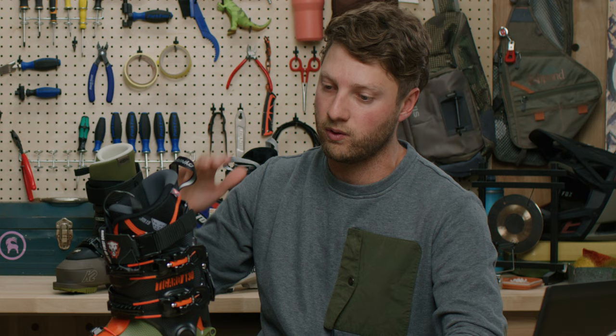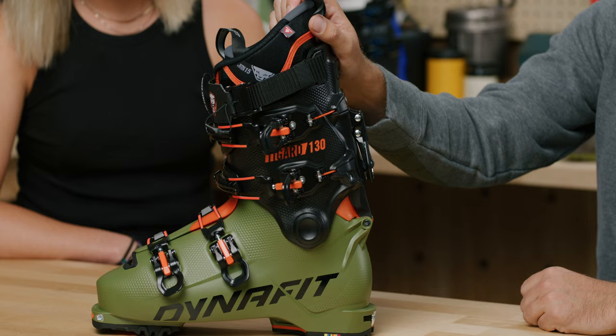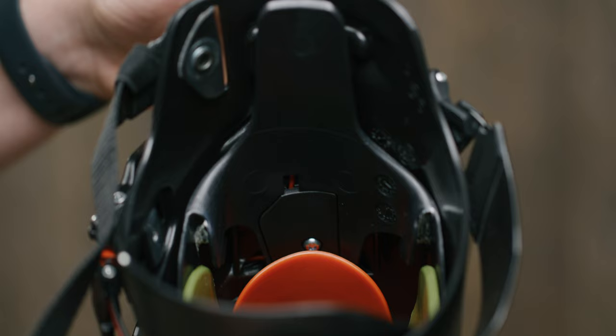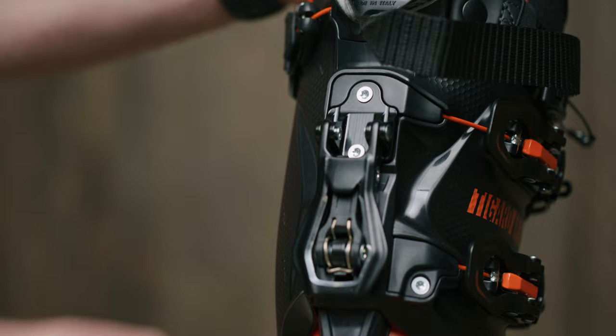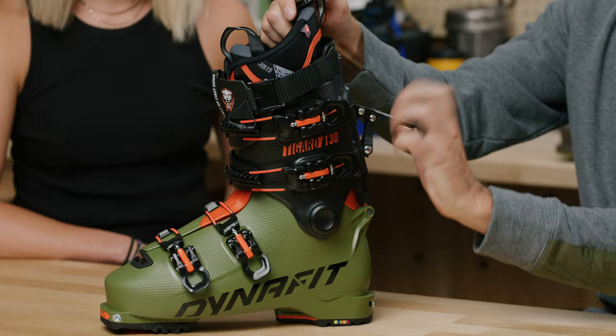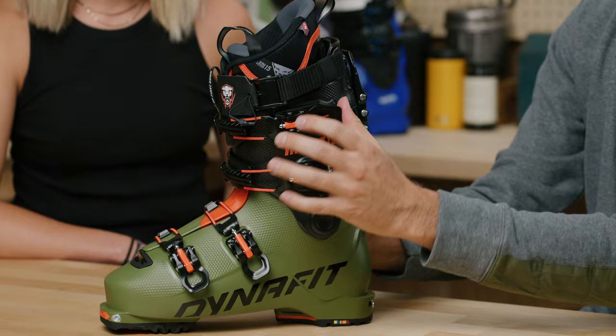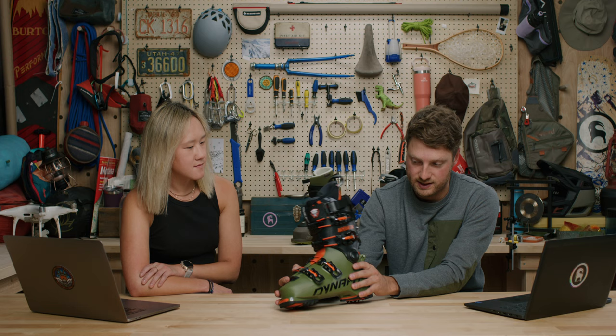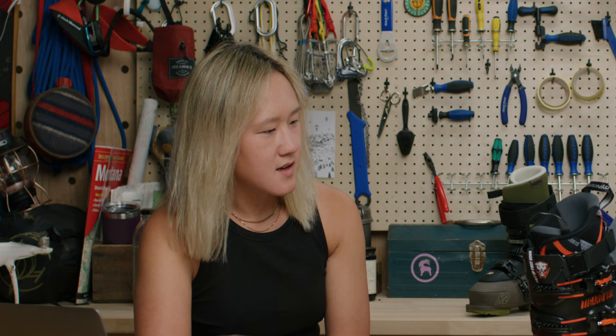You get a full hard progressive stiff flex with none of the click or looseness you'd find in some other walk modes. The lock mode integrates into the upper via cables, so when you lock it down you're not only locking the spine back into place — you're locking and wrapping up the entire boot into ski mode. With one flip of the switch going into walk mode, the buckles and power strap loosen up. You get 70 degrees of range of motion, which is a crazy amount for a 130 flex touring boot.